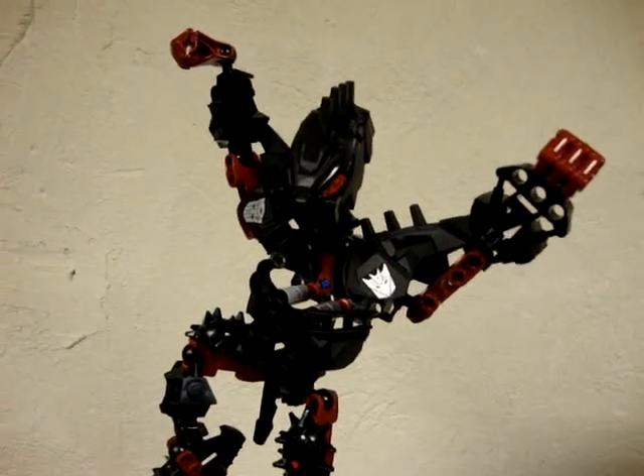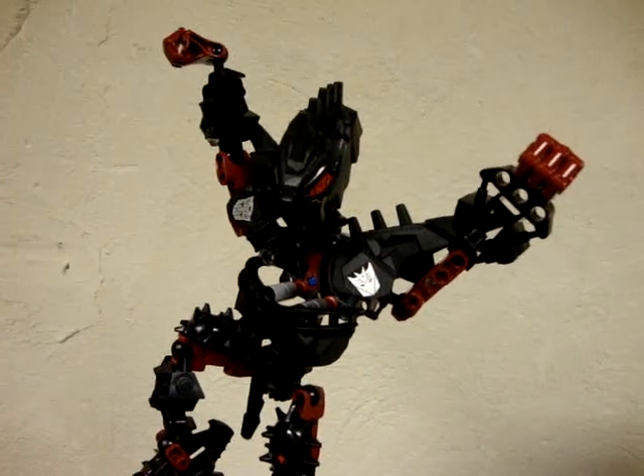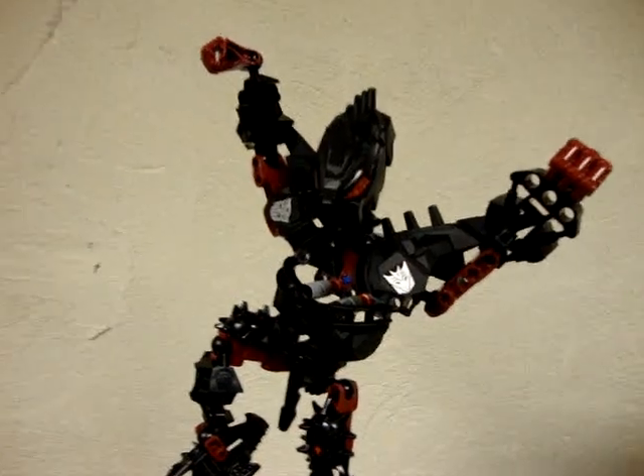Hey, what's up all my freaks and geeks out there in YouTube land? Emgo here, and today we will be reviewing Revenge of the Fallen Voyager Class Bludgeon. So let's head to the table and check him out.